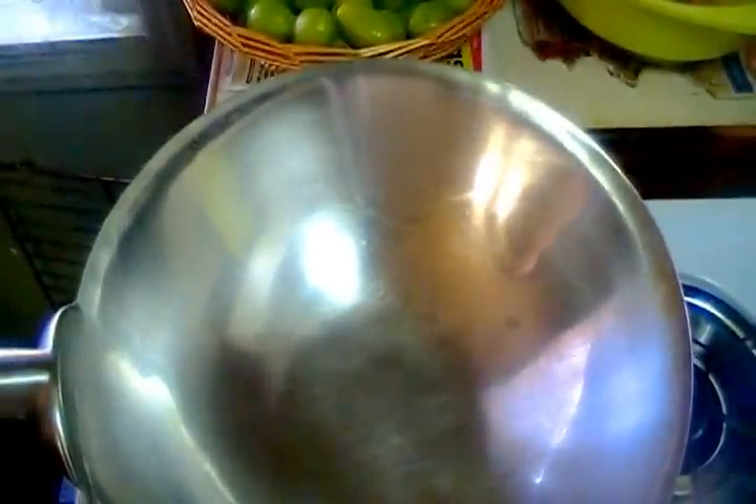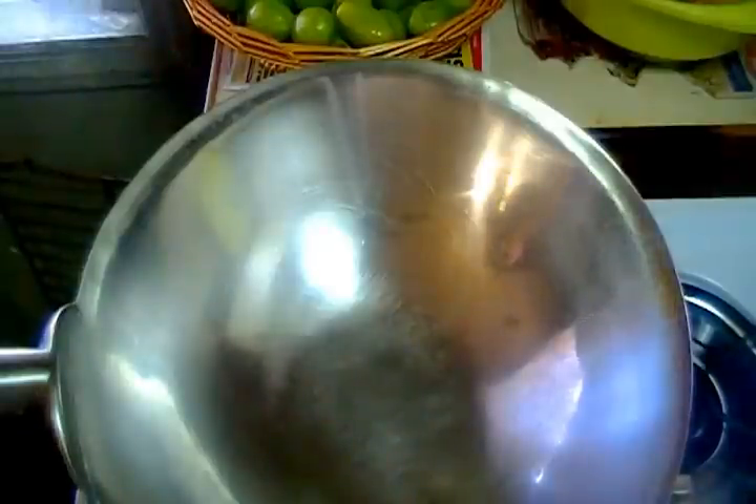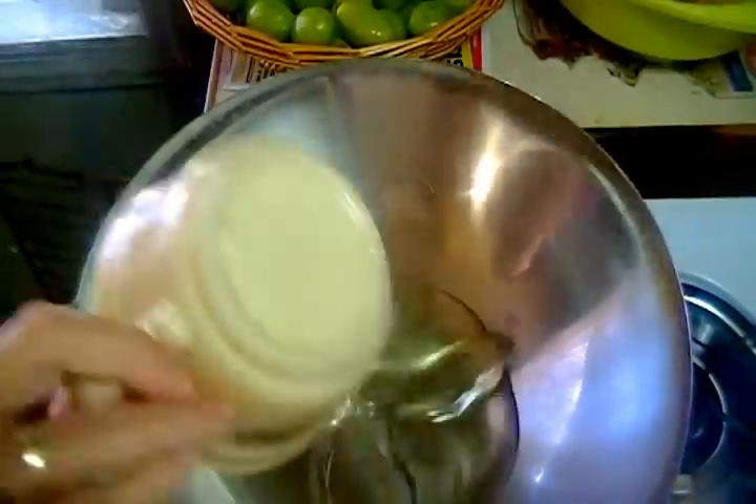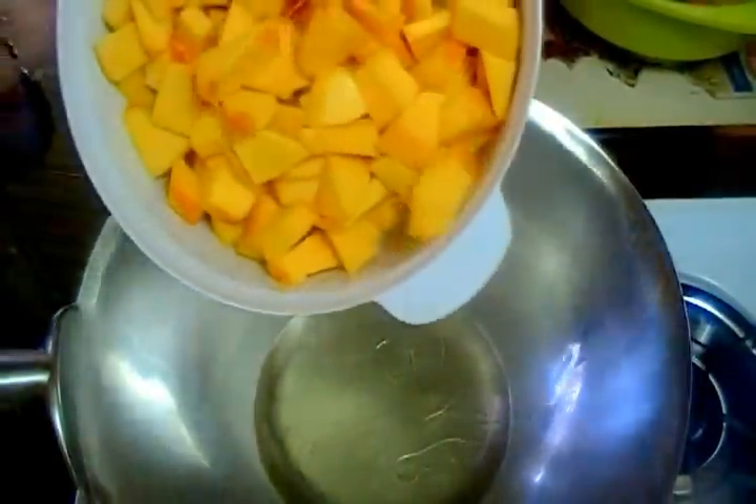First, we have a wok on the stove. We have slowed down the heat. I am going to add oil. Now we will add the pumpkin and steam it on slow heat.